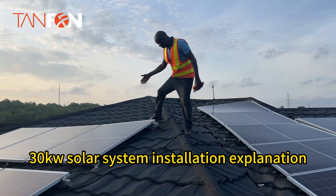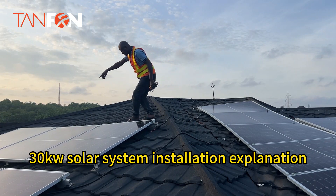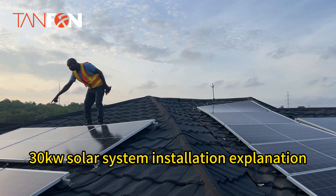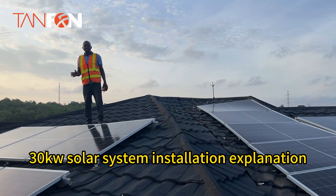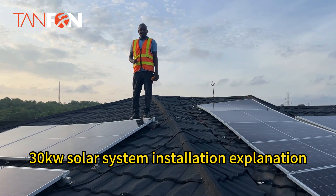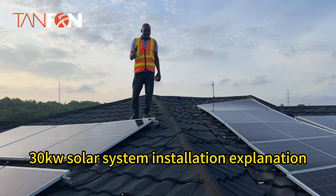As you can see, this panel is positive and this panel is negative. The negative is connected to the positive — negative, positive, negative, positive — so when we are connecting panels by positive and negative terminals, the panels are said to be connected in series. For our installation today, 15 pieces are connected in series.